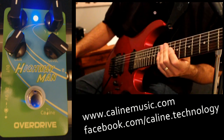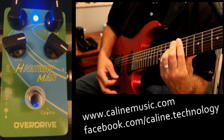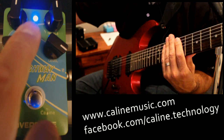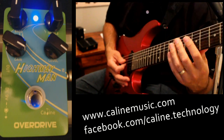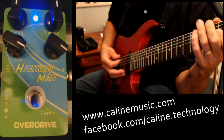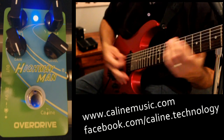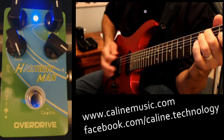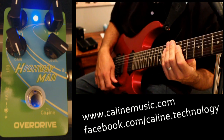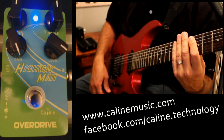Sounds pretty good. So let's add a little more gain. We're still getting lots of good definition, and of course more gain, but it's still nice and crisp. So that's... well, I didn't quite bring it all the way. Roll the volume back a little bit, roll the volume back and go to the front pickup there. Definitely bringing out the bass tones.